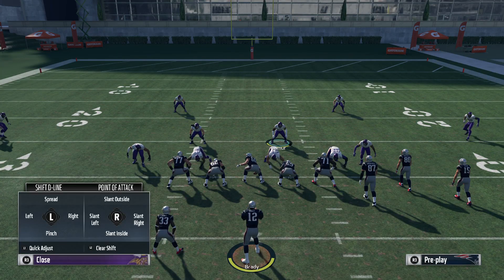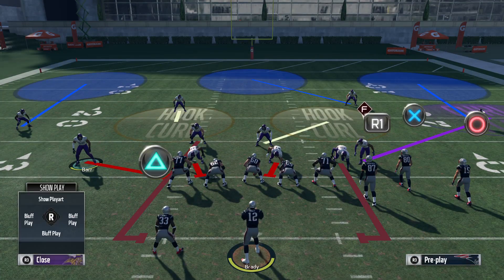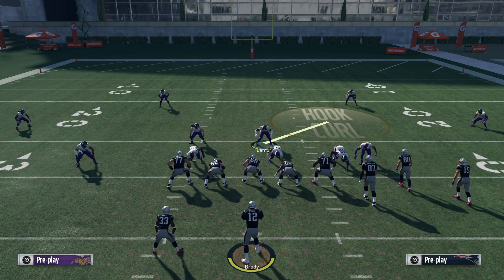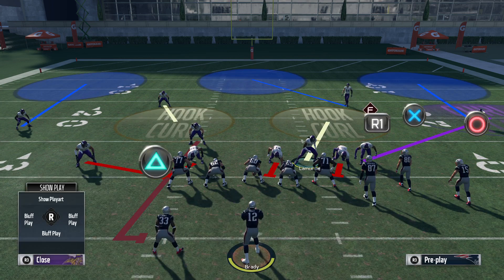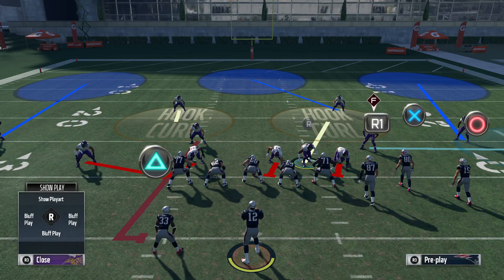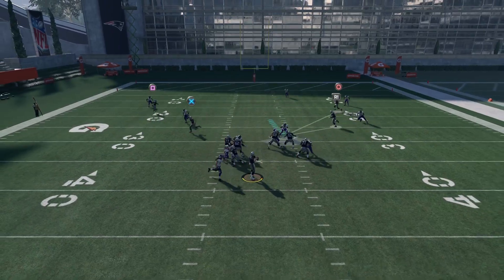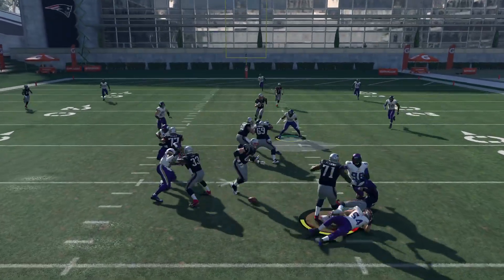Base align, spread your line, blitz the left screen linebacker QB contain, move him out, slant left. Come in between the right guard and the right tackle. Hold L2 and R2. The linebacker should take the running back and the guy should come right around the edge, just like that.